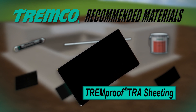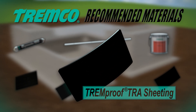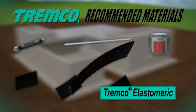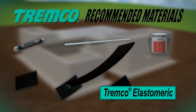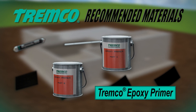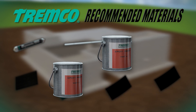TREM-Proof TRA sheeting is a protective waterproofing course compounded from a blend of EPDM and SBR thermoset elastomers, reinforced with a high-strength polyester woven scrim. TREM-CO elastomeric is classified as a thermoset material made of the highest quality uncured neoprene rubber at a thickness of 60 mils. TREM-CO epoxy primer is a two-component, one-to-one primer used as a compatible tie-in to create connectivity between TREM-Proof below-grade waterproofing membranes.